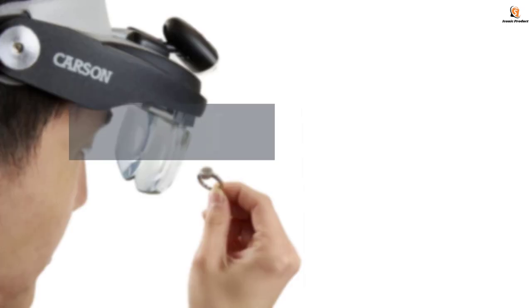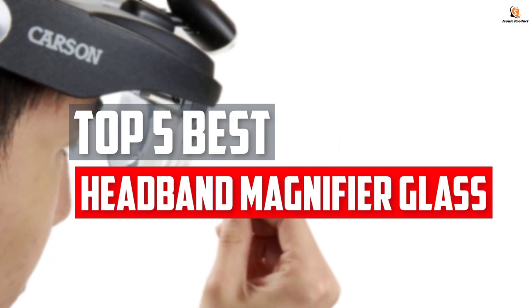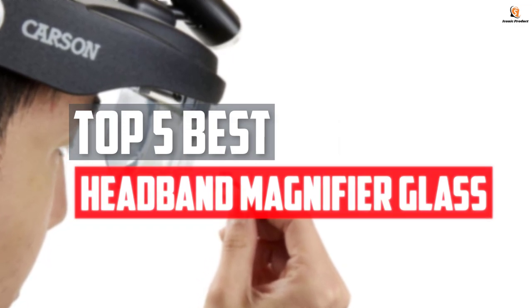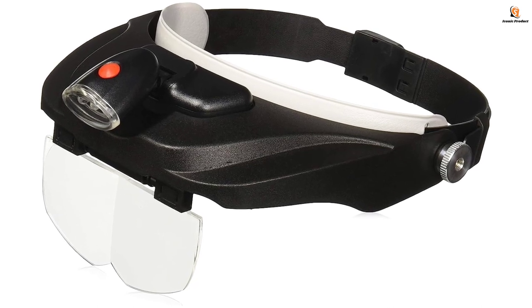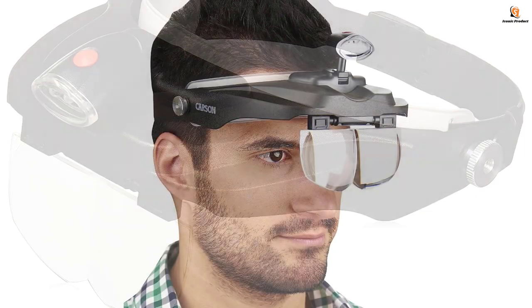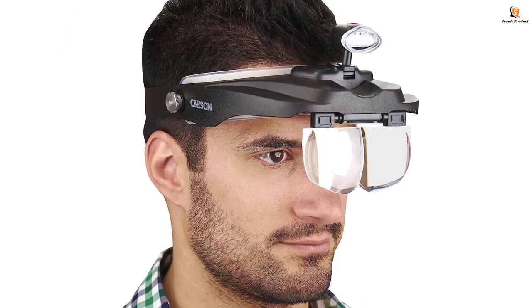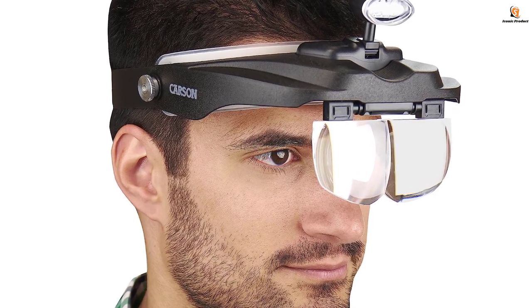In this video we will look at the top 5 best headband magnifier glasses available on the market today. We made this list based on our personal opinion, hours of research, and customer reviews. We've considered their quality, durability, features, and more. If you want more information and updated pricing on the products mentioned, check the links in the description box below. So, let's dive into the video.